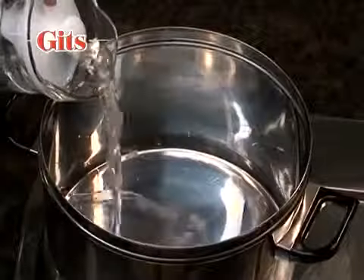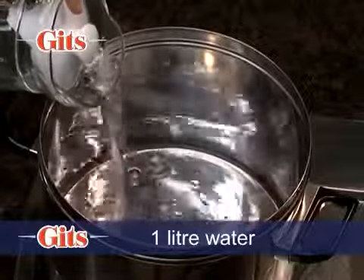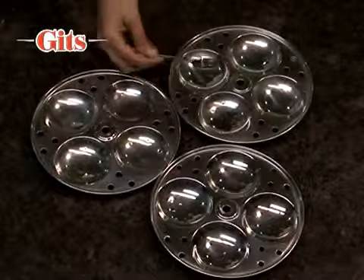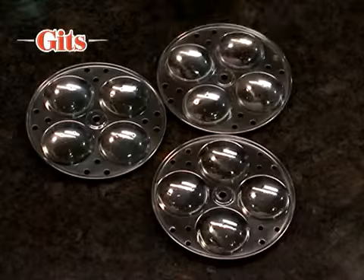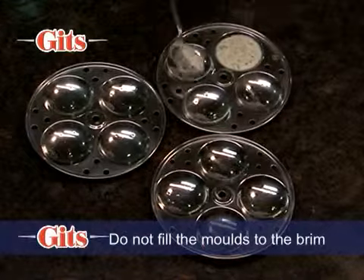Meanwhile, boil approximately 1 litre of water in a large steaming vessel or pressure cooker. Lightly grease a set of Idli molds with oil. Stir the batter gently and pour about 30 ml into each mold.